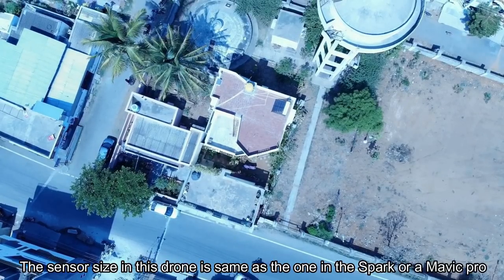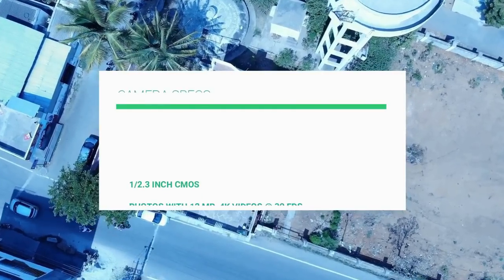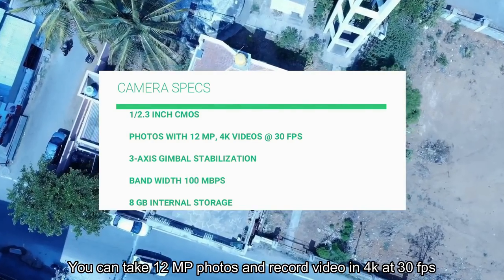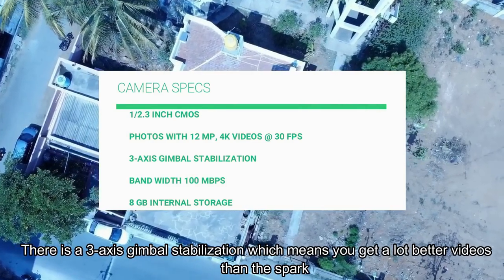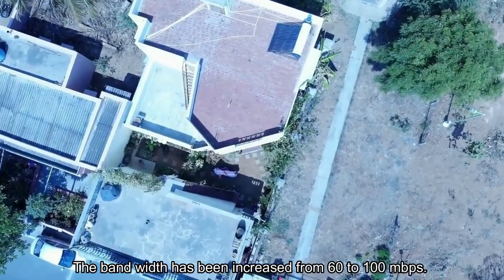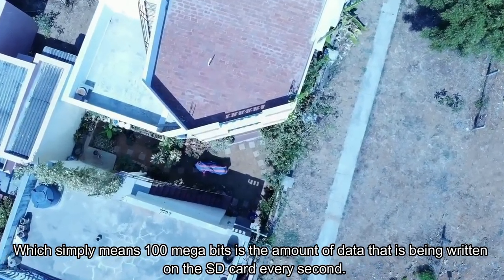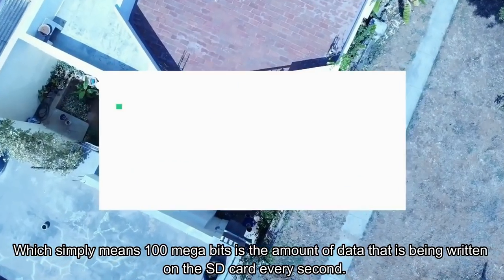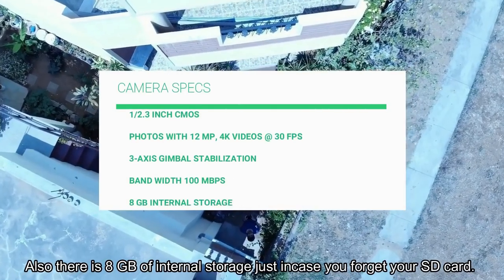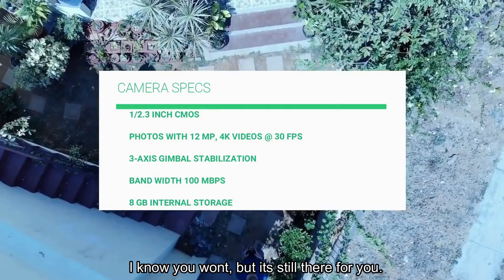About the camera and video quality, the sensor size in this drone is the same as the one in the Spark or Mavic Pro. You can take 12 megapixel photos and record videos in 4K at 30fps. There is 3-axis gimbal stabilization, which means you get much better videos than the Spark. The bandwidth has been increased from 60 to 100 Mbps — meaning 100 Mbps is the amount of data written on the SD card per second, which is unmatched in this segment. Also, there is 8 gigs of internal storage, just in case you forgot your SD card.